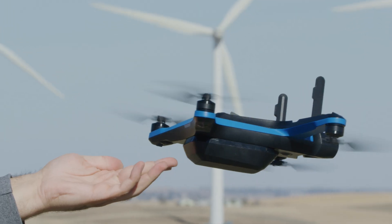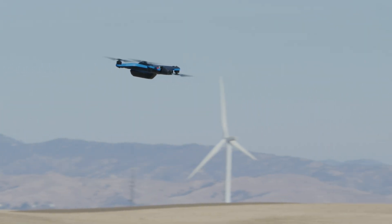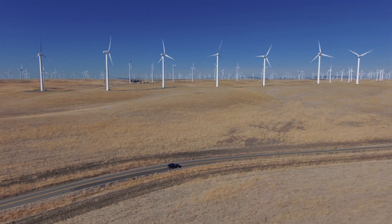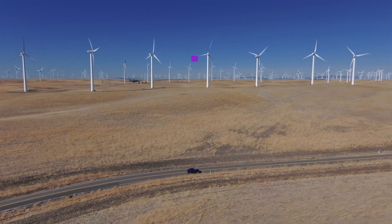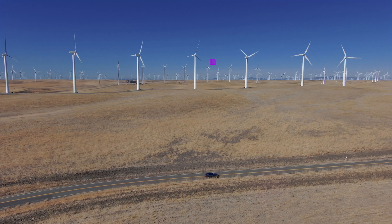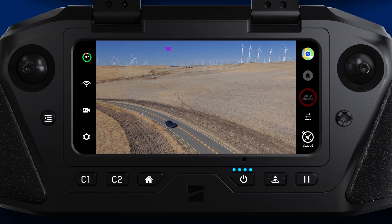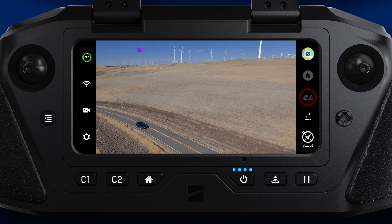We recently announced Scout, an exciting new feature that provides GPS overwatch tracking of your Skydio controller or Skydio beacon. To improve the Scout experience, we have now added an AR marker over the tracked subject. This allows the operator to more easily orientate themselves to the tracked GPS while in flight.